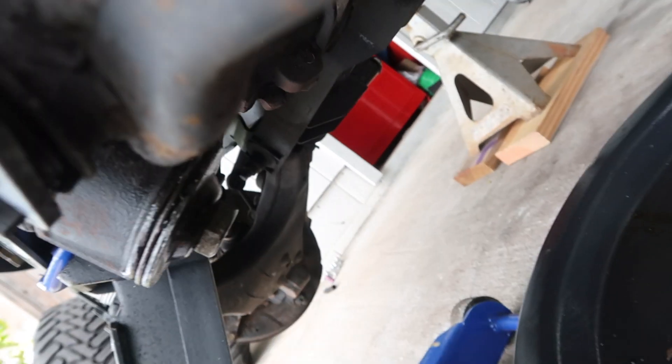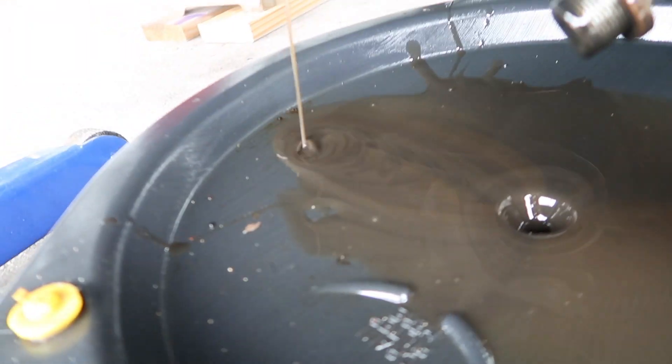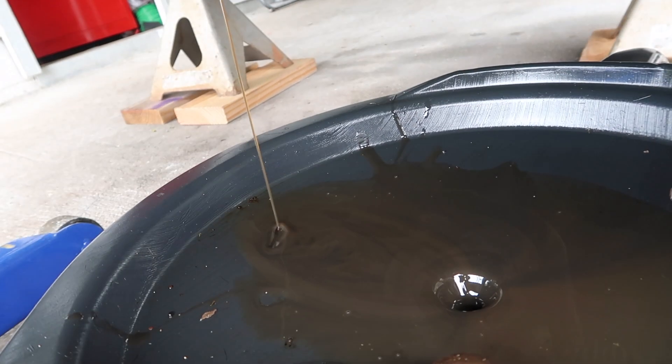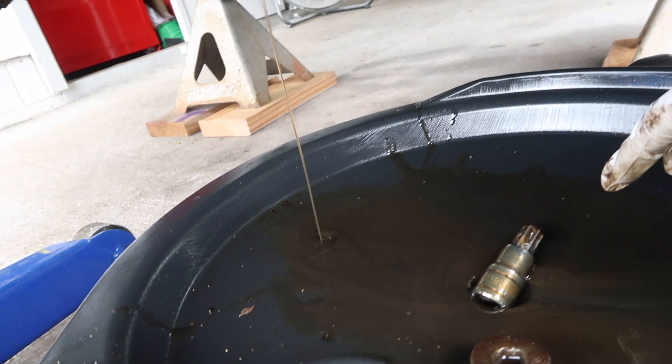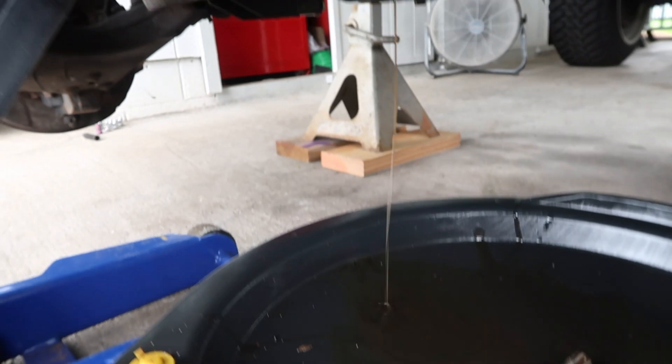I'm gonna start by draining the differential. People don't think about changing their fluid or anything — imagine if I kept that in there, it probably would have blown up my diff.